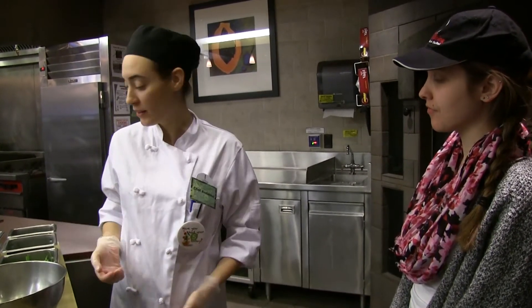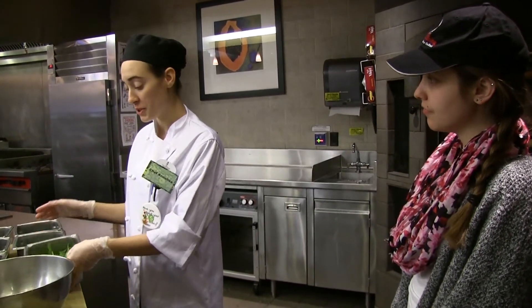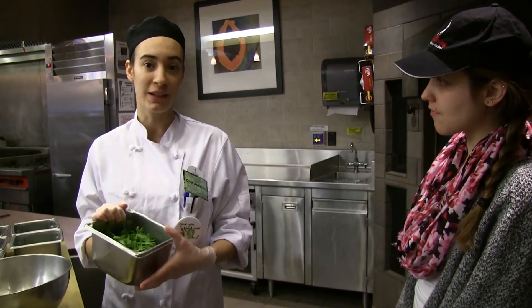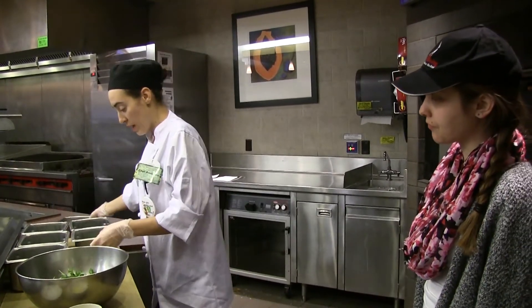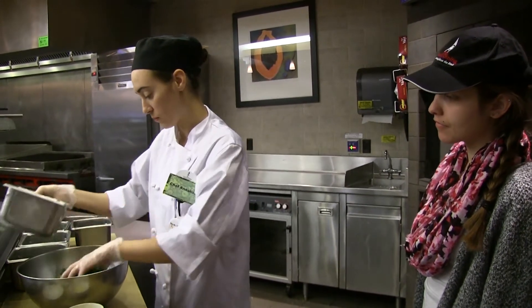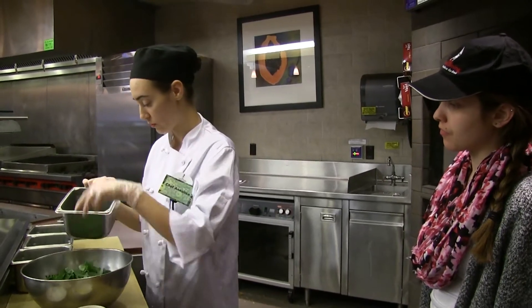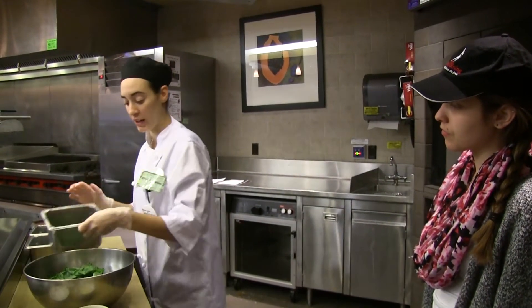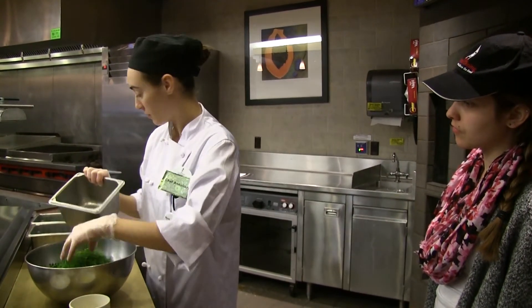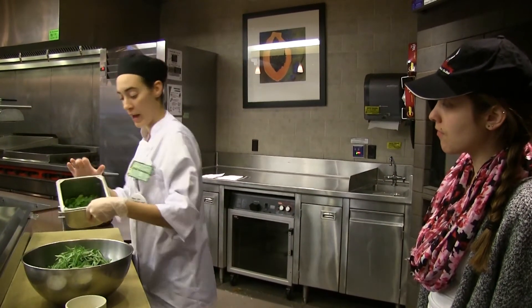Now we are making the second salad. It's a very fresh salad and very simple — everyone can make it. It's from my grandmother and it's a mix of herbs from Italy. The primary herb is arugula, also called rocket. We put the arugula in the bowl and then add all the other herbs in the same quantity: the parsley, and then a little bit less, we put basil, the dill, the tarragon, and the cilantro.